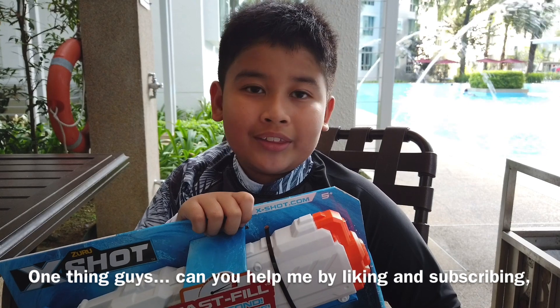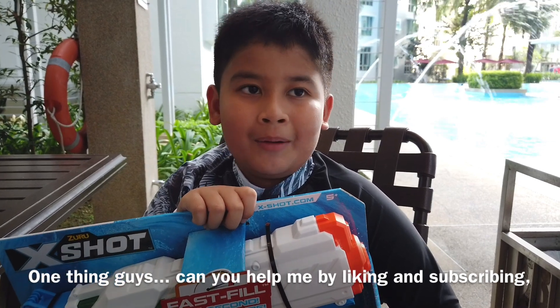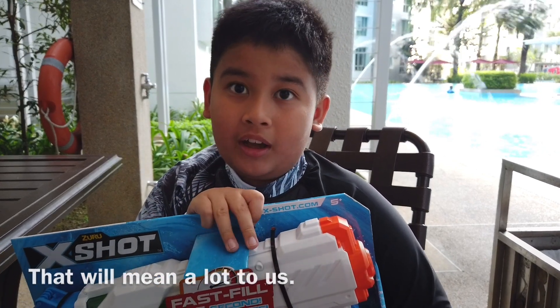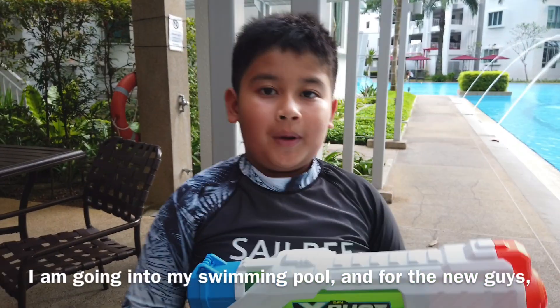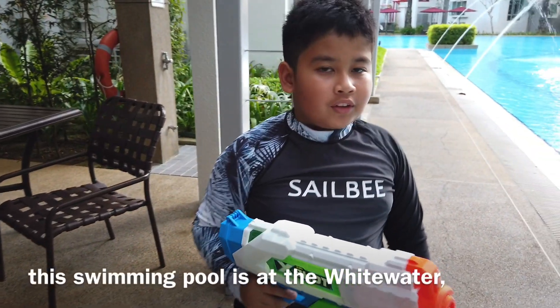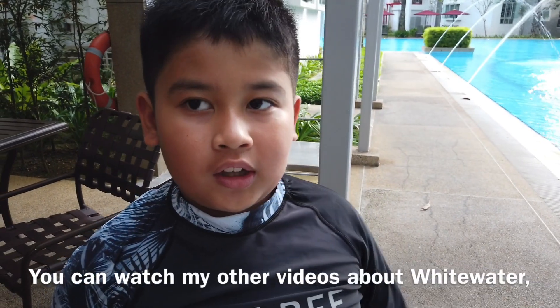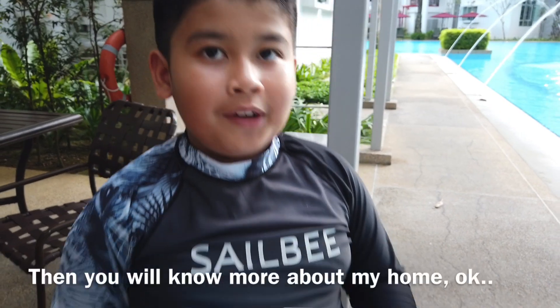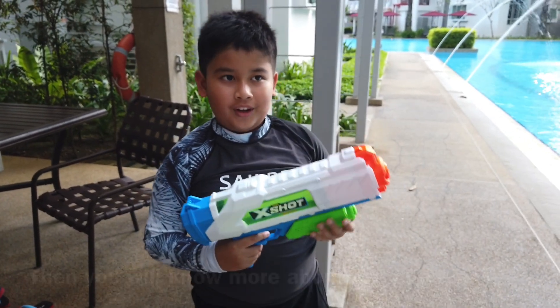One thing, guys — can you help me by liking and subscribing to our channel? That will mean a lot to us. I'm going into my swimming pool, and for the new guys watching this video, this swimming pool is from Whitewater. You can watch my other videos about Whitewater and the facilities on my channel — then you'll know more about my content.